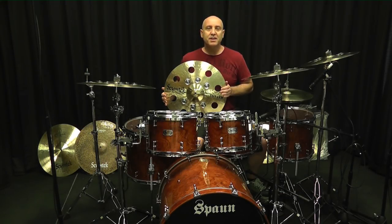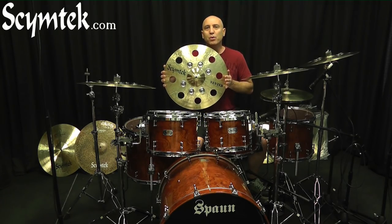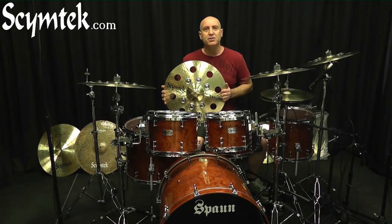Hi, I'm Brian Spahn. Today I'm going to demonstrate these vented jingle crashes. One of the cool features is you can easily take the jingles on and off to customize the sound to your liking. All you need is a 440 hex key and socket.